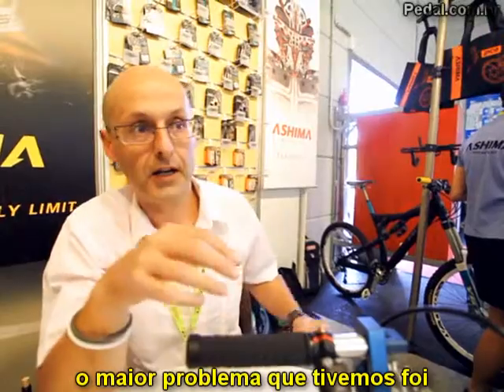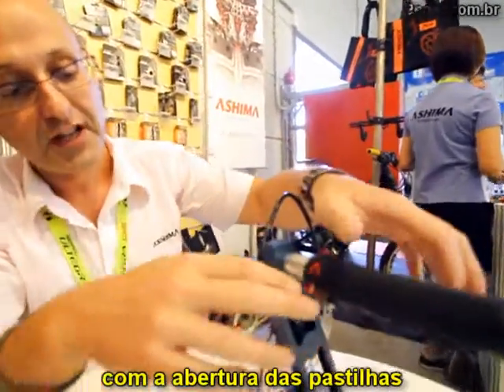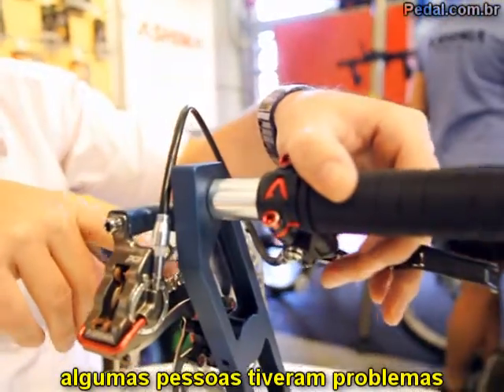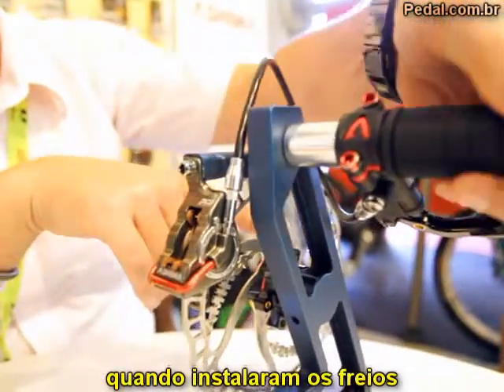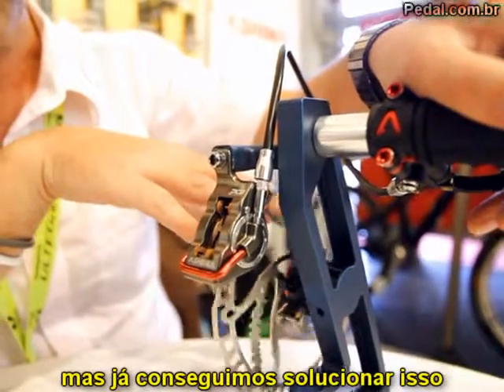The number one issue we had from the market was the initial pad clearance. Some customers experienced problems where, when they set the brake up on the bike, it was actually dragging a little. Obviously this problem has been resolved now.